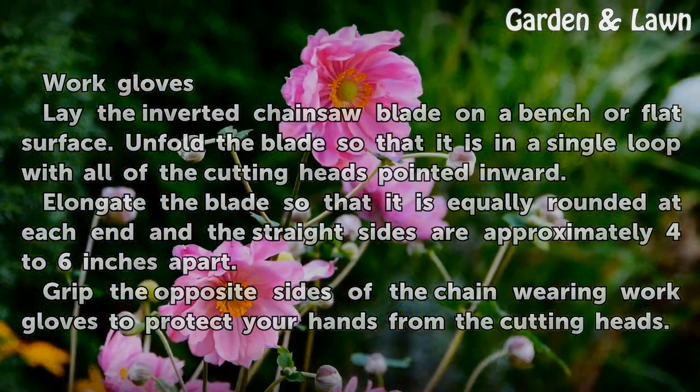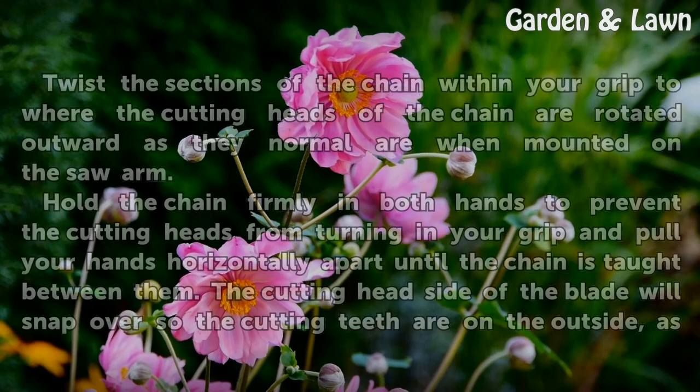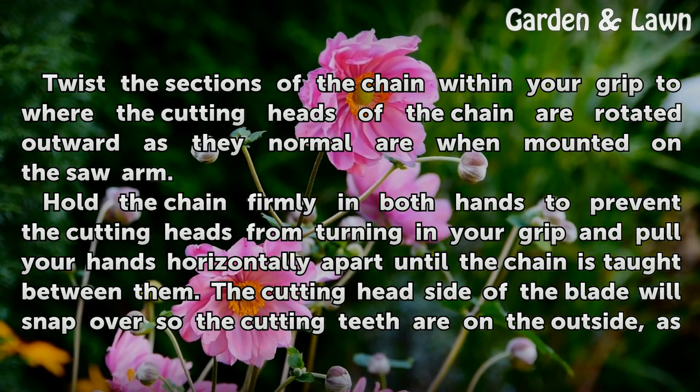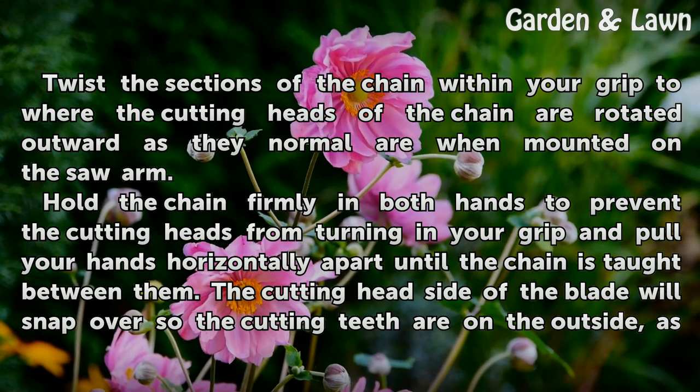Grip the opposite sides of the chain, wearing work gloves to protect your hands from the cutting heads. Twist the sections of the chain within your grip to where the cutting heads of the chain are rotated outward, as they normally are when mounted on the saw arm.